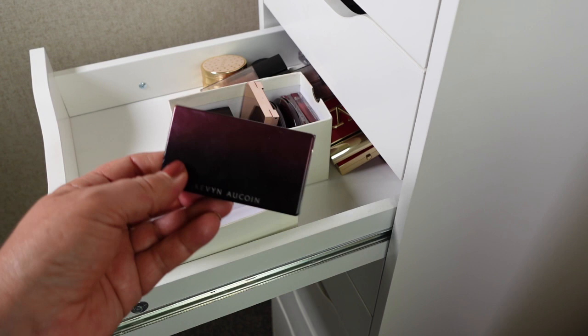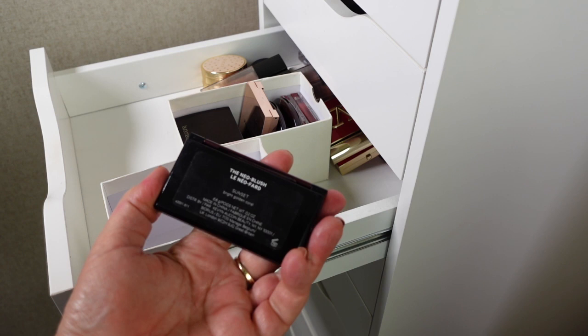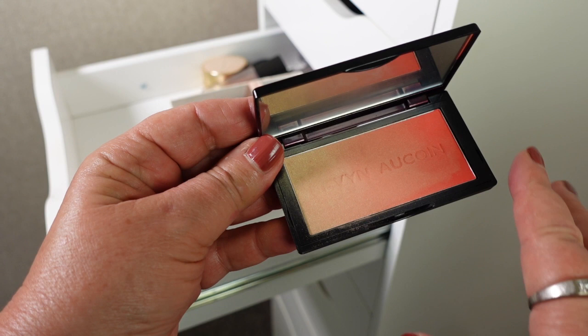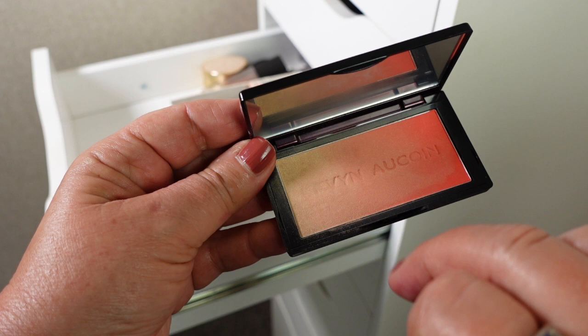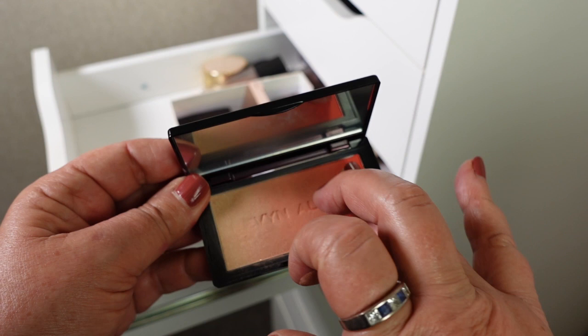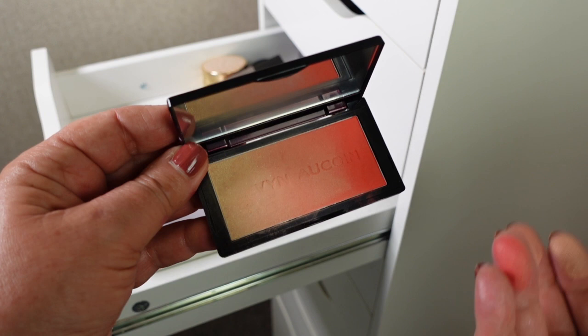Here is an older one but it is beautiful — this is a Kevin Aucoin blush, the only one that I have. It's in the shade Sunset, a bright golden coral. It reminds me a little bit of Suqqu where it has that gradient of colour — the deeper colour at one end, then you can go in the middle, and you've got more of a highlight at the other end. It's really lovely. I suppose it's a couple of years old, not too old. I haven't reached for this in quite a while but I think I'm going to hang on to it.